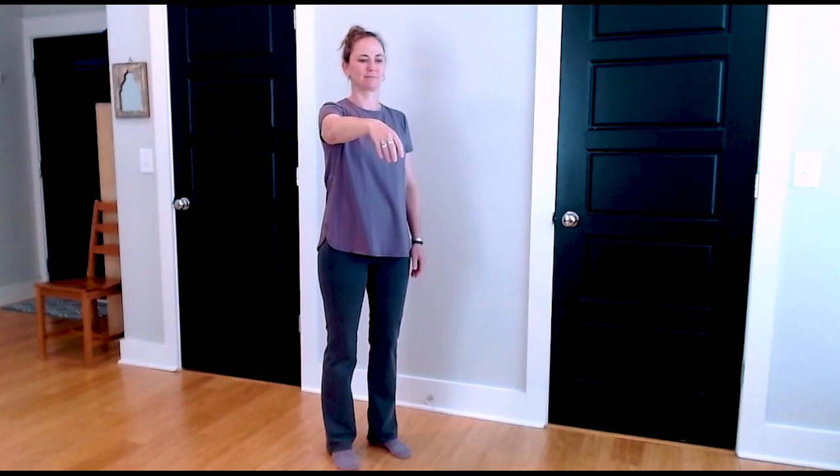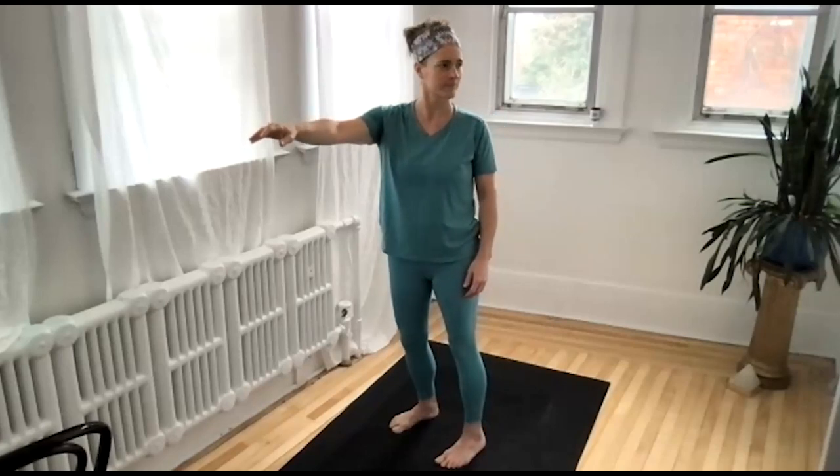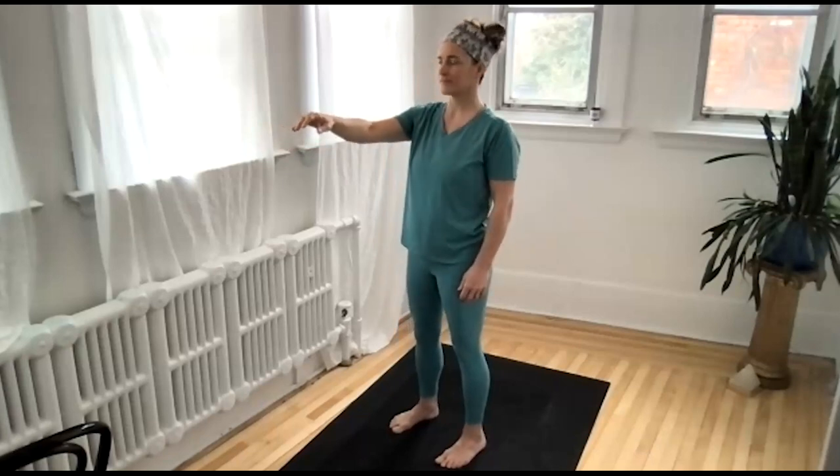And now, as you do that small, slow movement of reaching forward, please turn your head and eyes to the left. Notice — is there a change in your reaching? Just turn to the left.